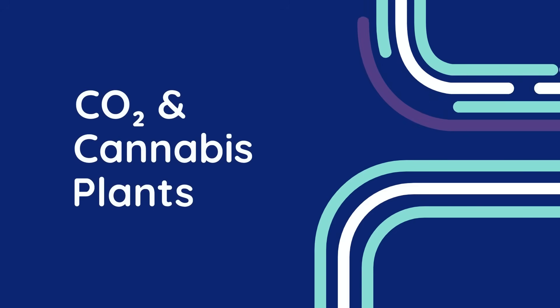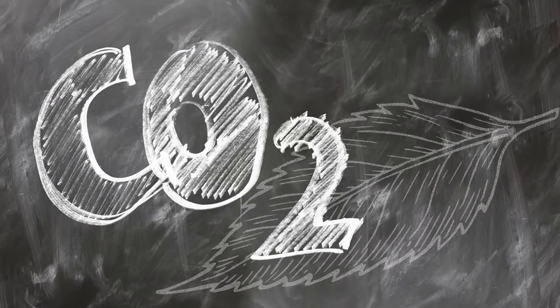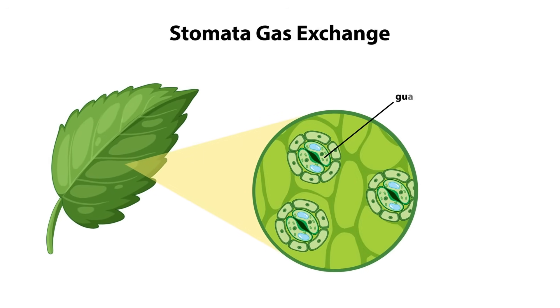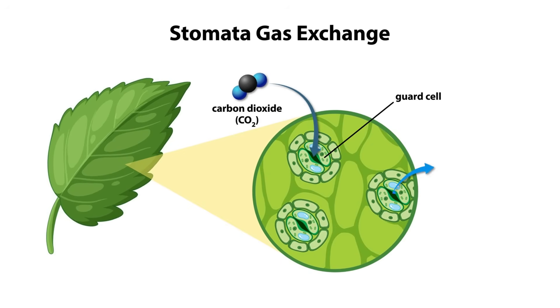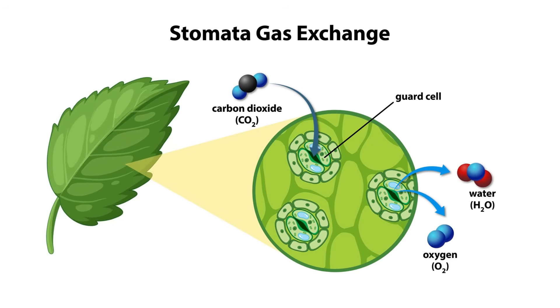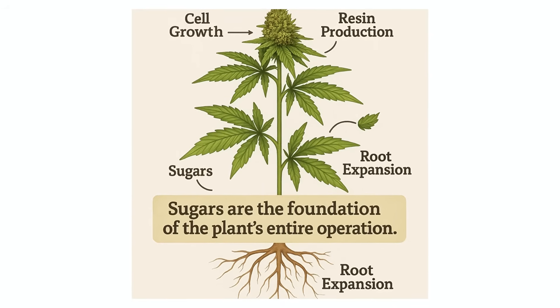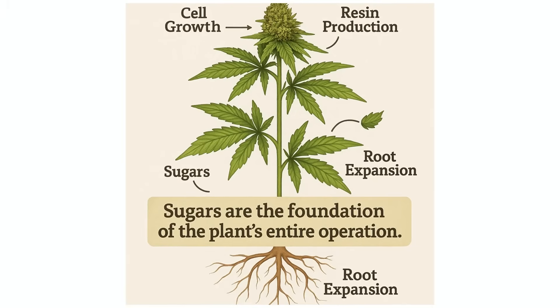Chapter 1: CO2 and Cannabis Plants. So why should we care about carbon dioxide in the first place? Cannabis, like all green plants, absorbs CO2 through tiny pores on its leaves called stomata. Inside the leaf, CO2 is converted into sugars through photosynthesis. And it is those sugars that power everything — from cell growth and bud development to resin production and root expansion. Sugars are the foundation of the plant's entire operation.